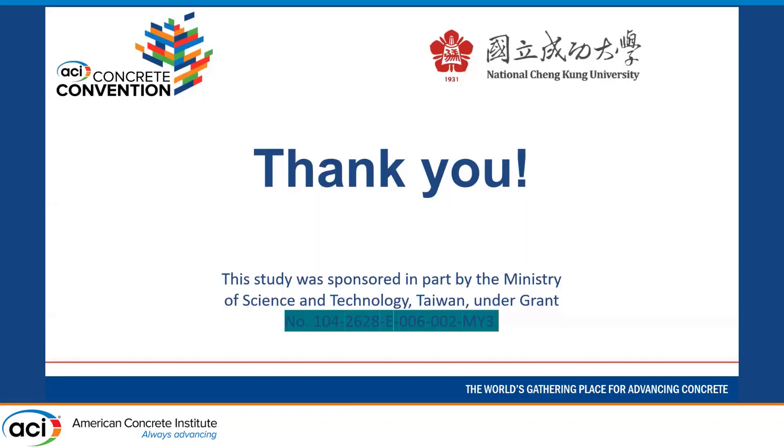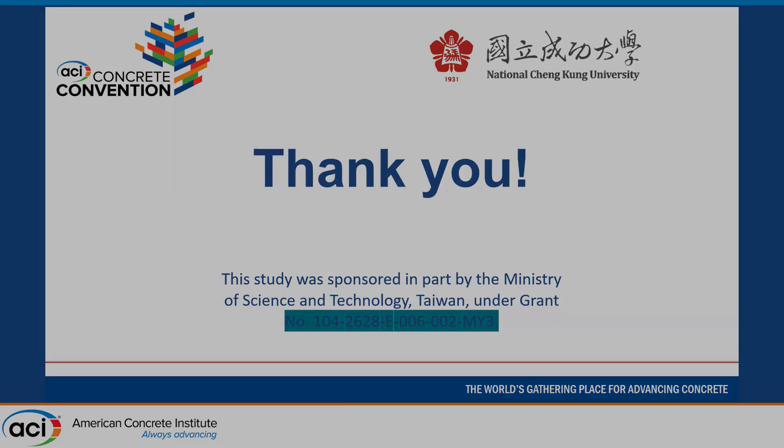That's all from my side. I just want to acknowledge our sponsors, and thank you. If there are any questions, I would like to address them.